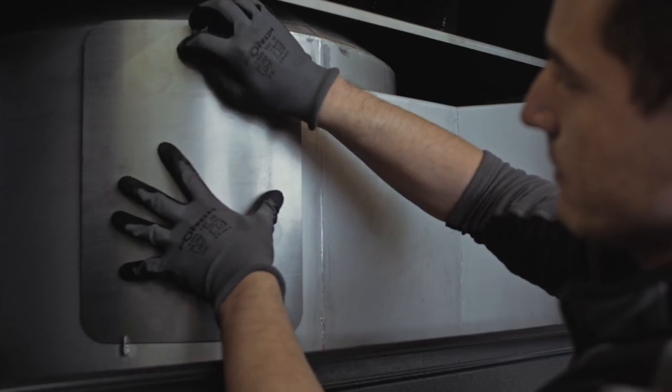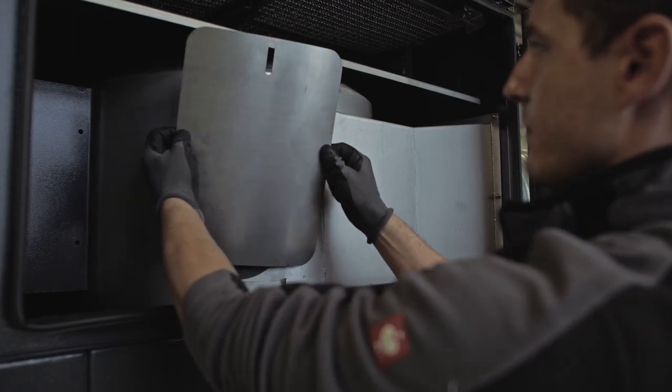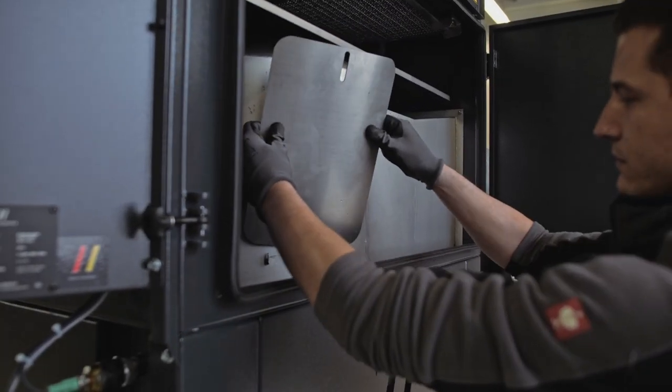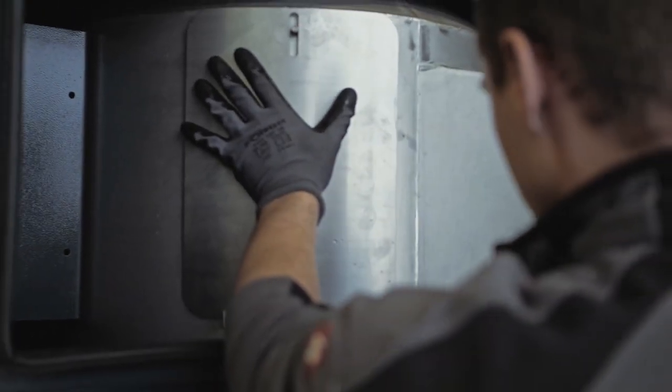Release the wing nuts of the revision cover of the vortex chamber. Open the spray nozzle of the cleaning hose and spray off the inside walls of the mixer. Afterwards, put the inspection cover back on and hand tighten the wing nuts.